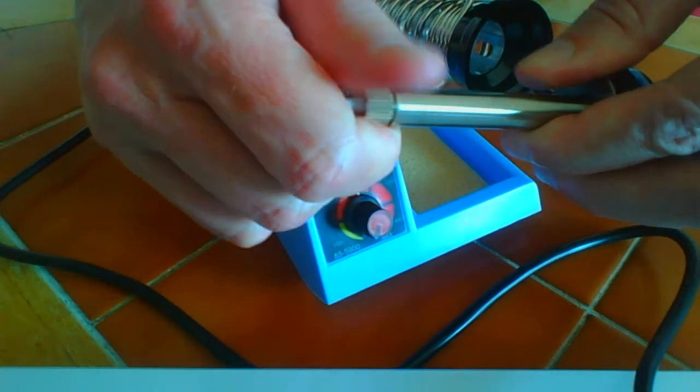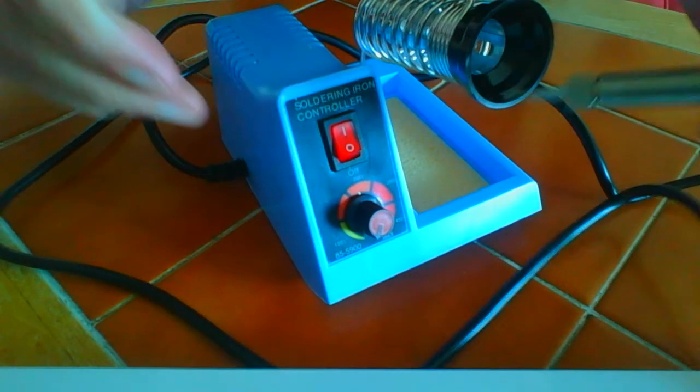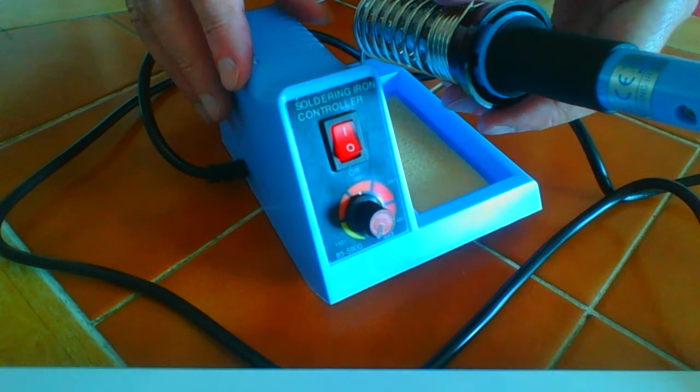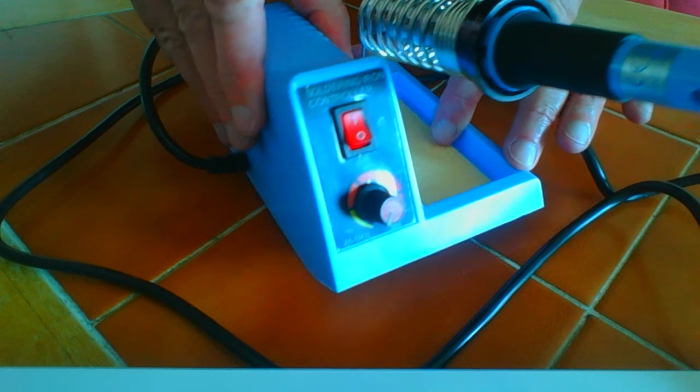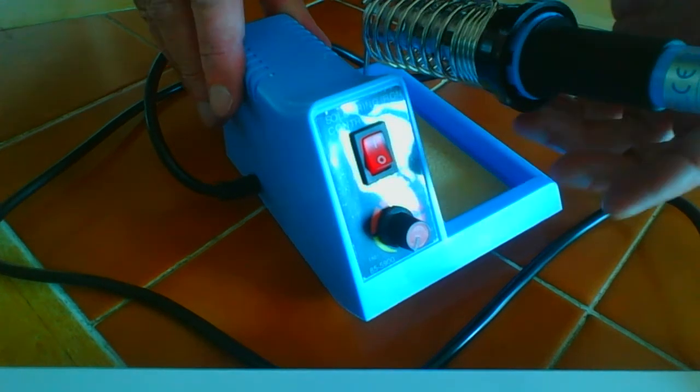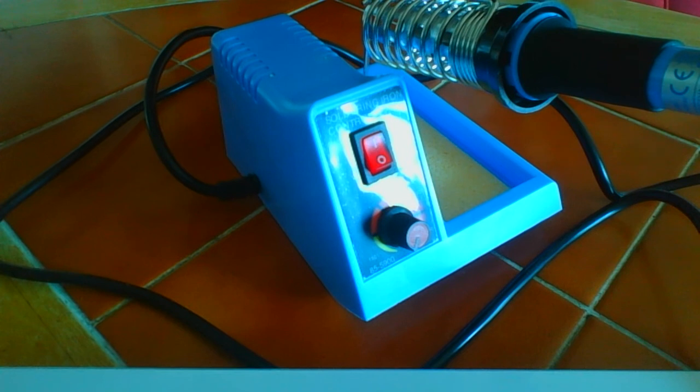It's worth noting that this isn't a static safe soldering iron, so don't go soldering static sensitive devices. Apart from that, when you take the price into consideration you really shouldn't have many problems with this. Thanks for watching — check out my other videos on my YouTube channel and on www.bestsoldering.com.